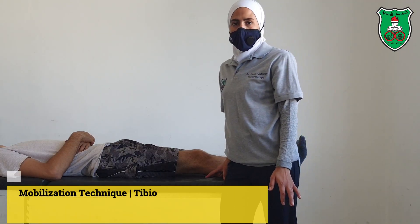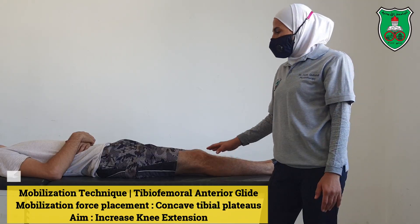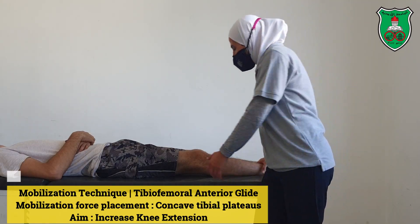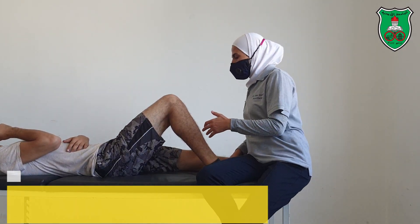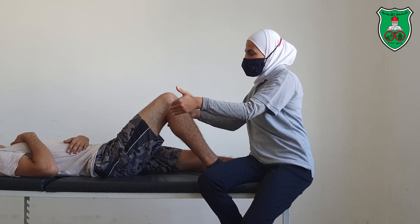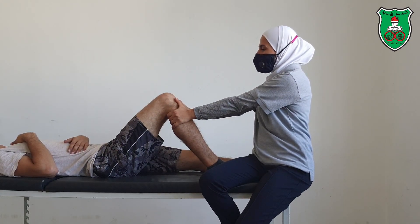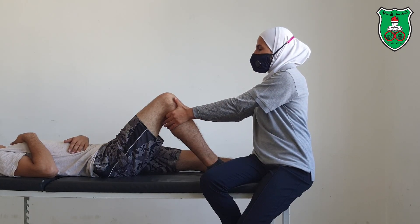Mobilization technique for the tibiofemoral joint anterior glide. We have three positions. We will start with the supine position. Test the model in the supine lying position — you need to flex the leg and stabilize the foot by sitting on the foot. Grasp around the leg, fingers behind, thumbs anteriorly, extend your elbow, and push toward your body because it is an anterior glide.